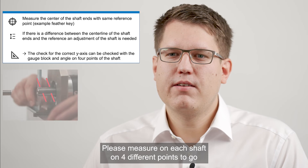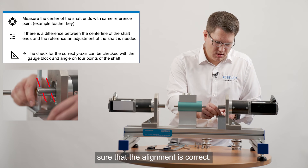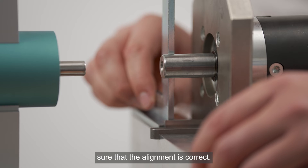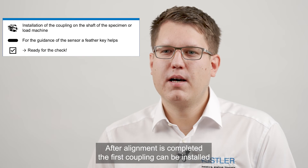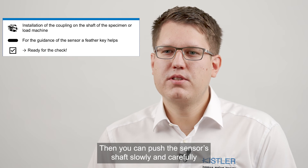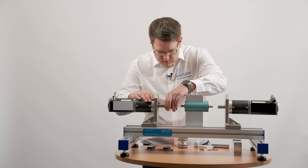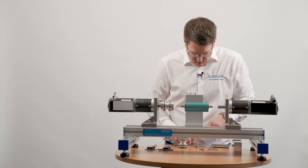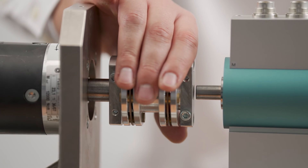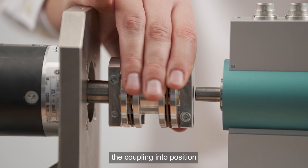Please measure on each shaft on four different points to make sure that the alignment is correct. After alignment is completed the first coupling can be installed either on the load machine or the specimen. Then you can push the sensor shaft slowly and carefully into the coupling. In some cases the own weight causes the coupling to hang down a little bit. This is not misalignment and can be corrected by manually pushing the coupling into position.